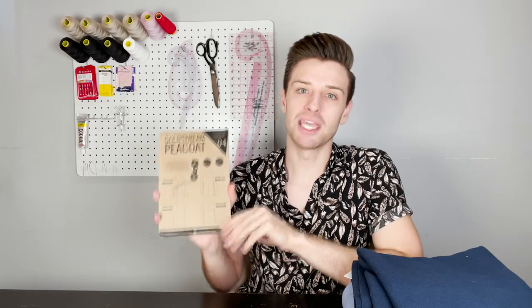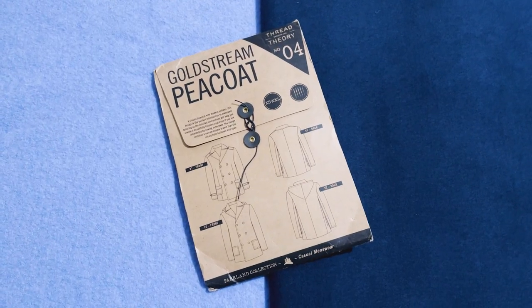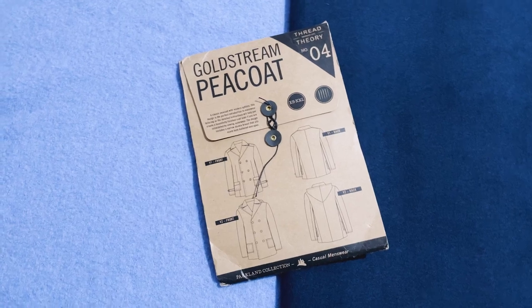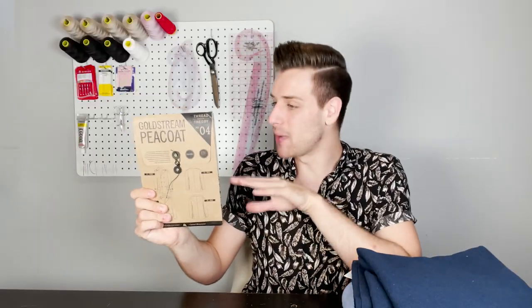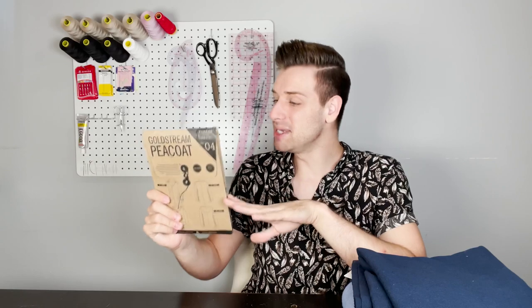Up next we have the Goldstream pea coat sewing pattern. It has a few different variations and as you can imagine all of these added techniques make it a more intermediate to advanced sewing pattern. This is a great choice if you want to improve your skills or give yourself a challenge. This Goldstream pea coat sewing pattern is extremely versatile and would suit anything from the classic navy wool with gold anchor buttons right down to a rustic tweed with leather closures. With that in mind, this pattern suggests using medium to heavy weight wools, especially any wool labelled coating, and you will need to choose a fabric of a weight that your sewing machine will easily be able to handle.